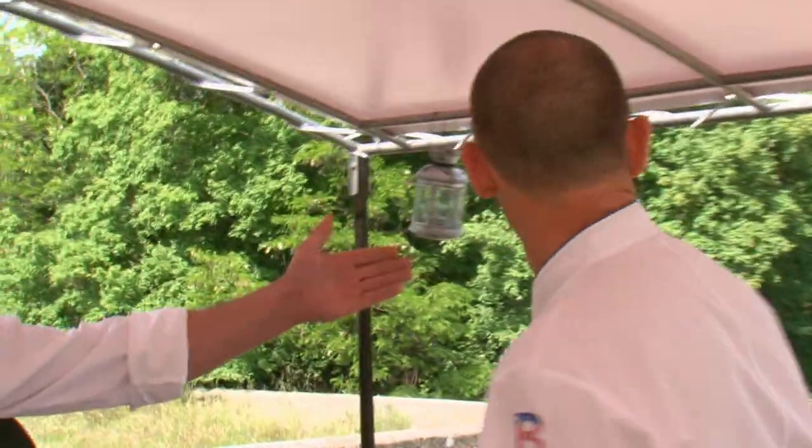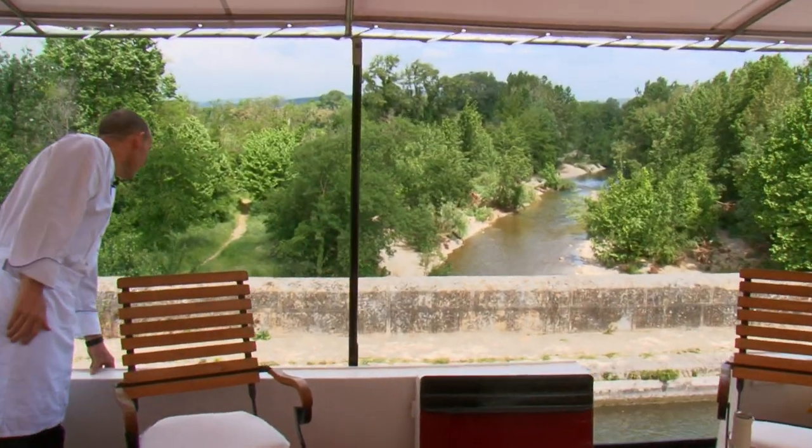Ashley, look at this view. We're actually going over an aqueduct, straight from the Black Mountain. That is so cool.